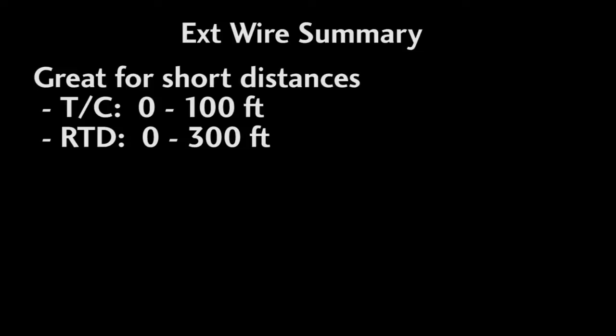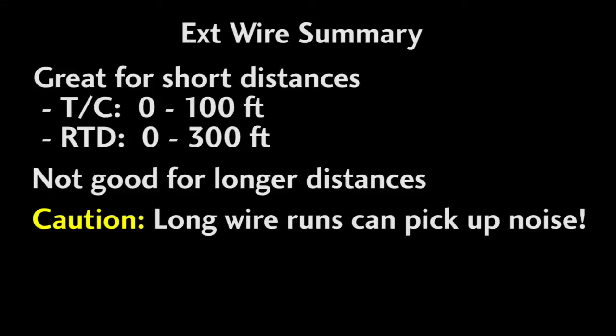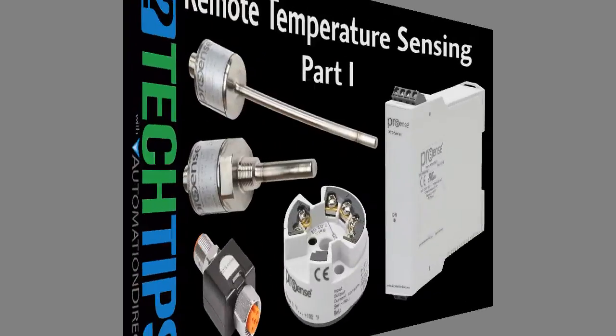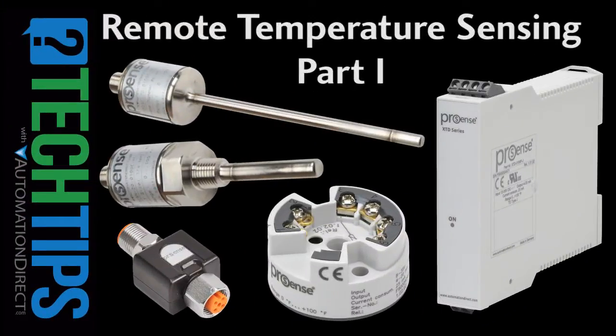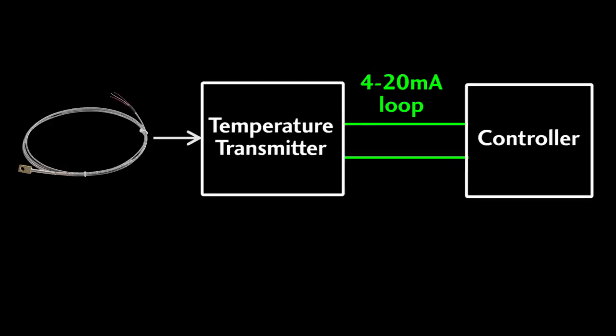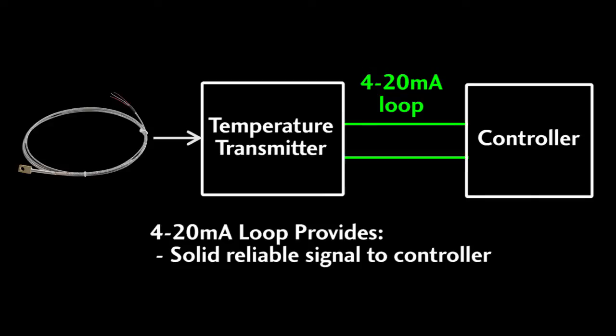Extension cables are great, but what if you need the sensor to be even farther away from the controller? Or maybe you have an electrically noisy environment that could interfere with the small temperature signals, especially on long wires. Then you definitely want to consider using a temperature transmitter. There are all kinds of these transmitters, but at the end of the day they all do the same thing — they convert the small temperature signals from the probes to 4 to 20 milliamp signals so you get a solid, reliable signal back at your controller.